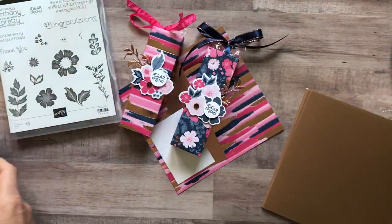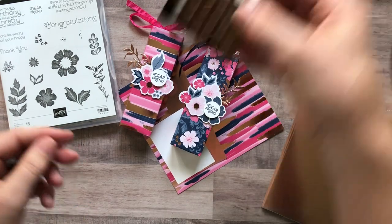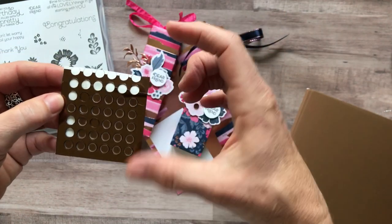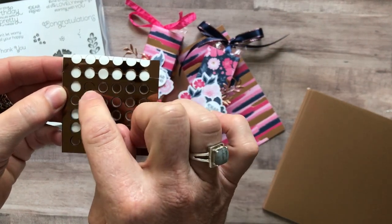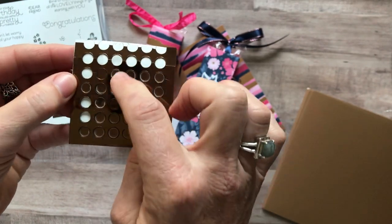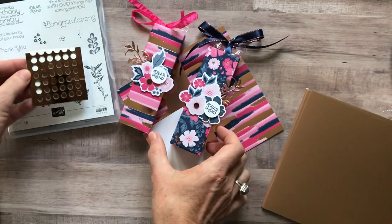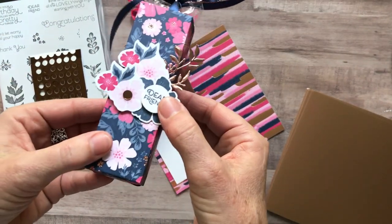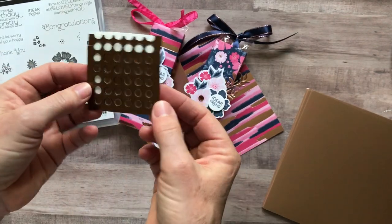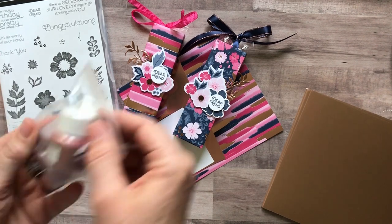There's also a full sheet of really fun little rose gold mirrored adhesive-backed sequins. There's a little film you need to peel off to protect the sparkle. I've used about half of mine, but you get a full sheet of these.